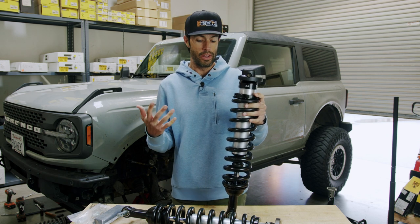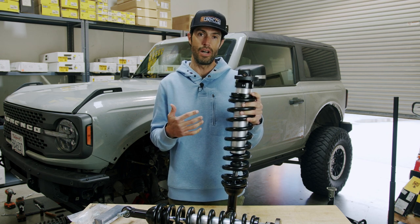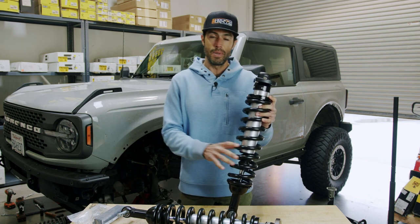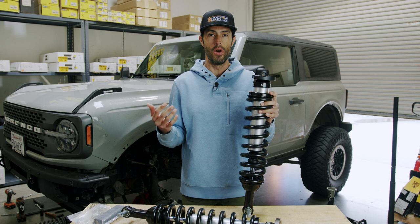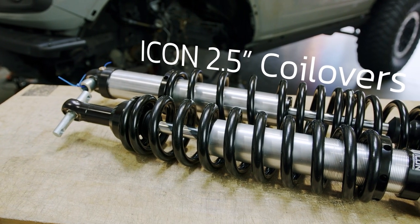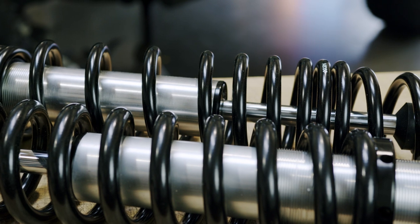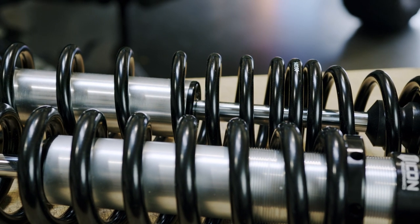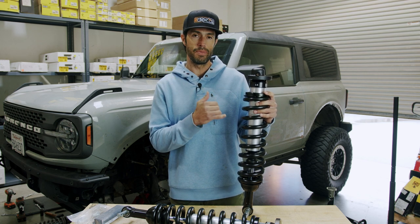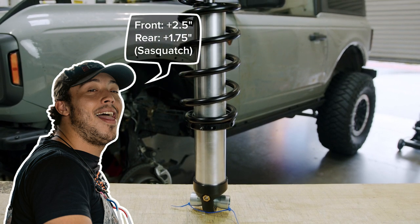If you guys aren't too familiar with what you can expect out of these coilovers on the Bronco, these will give you three to four inches of lift on non-Sasquatch models and two to three inches of lift on Sasquatch models, because Sasquatch models come an inch over factory. Through the threaded coil spring collar you can preload the spring to get your desired lift. These usually come at about two inches of lift from factory, and we'll make adjustments once they're on the vehicle.